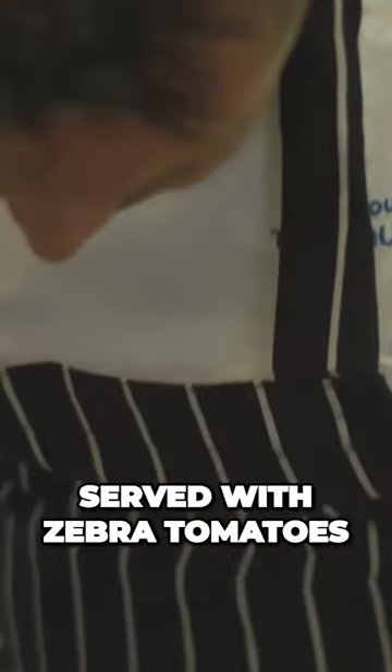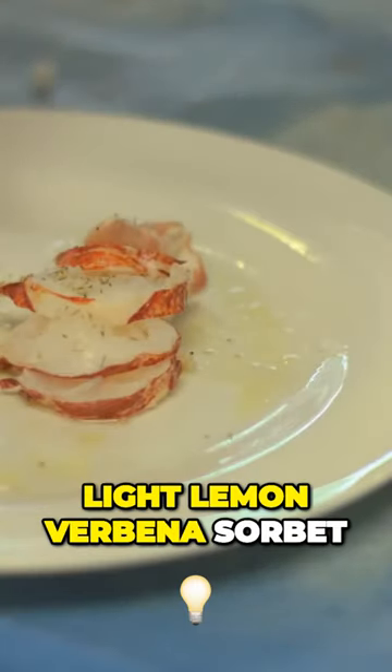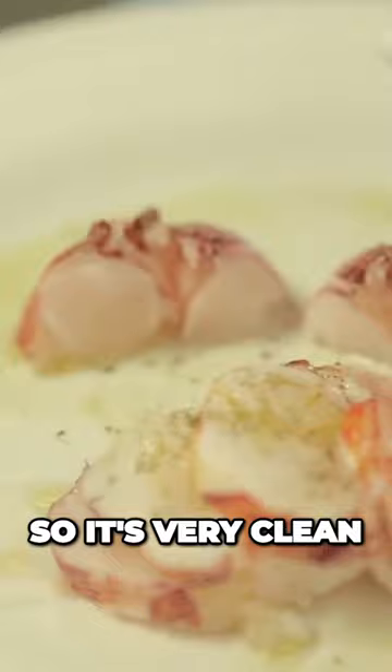Served with zebra tomatoes, which is just phenomenal flavor — tomatoes that will be perfectly in season. Some bronze fennel, some fennel pollen, and then a very light lemon sorbet. So it's very clean, very pure.